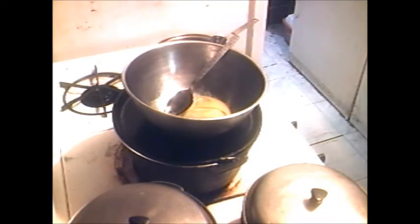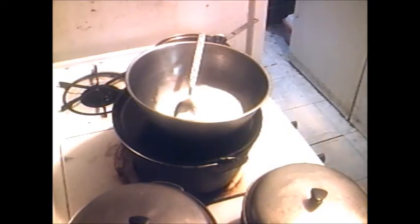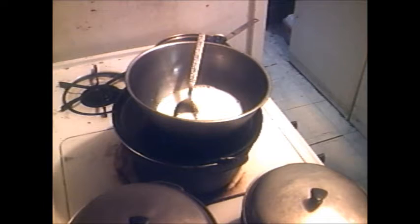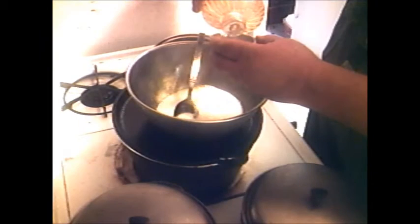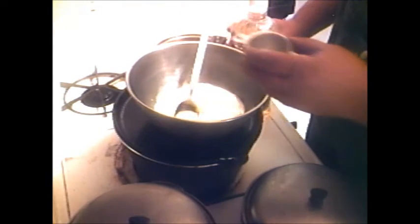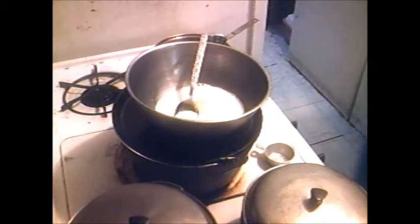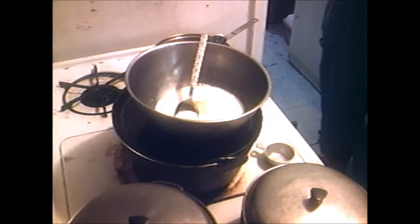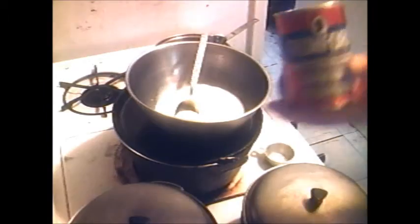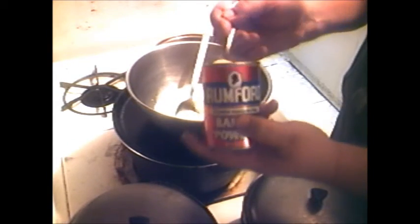1 cup of milk, 1/4 cup of canola oil, 4 teaspoons of bacon, batter 1, 2.